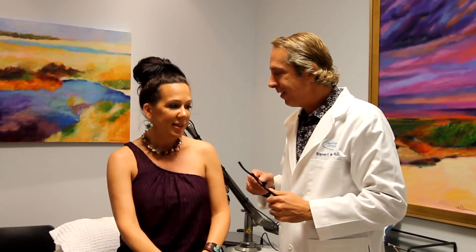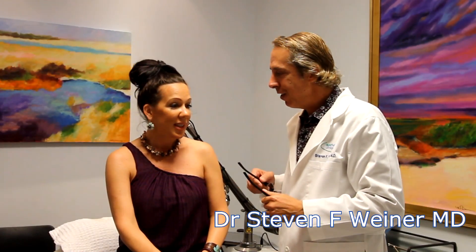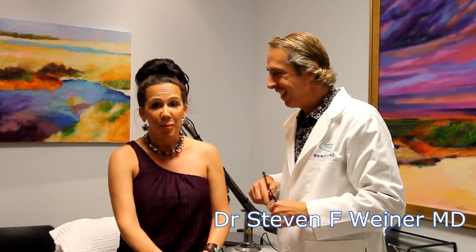This is Dr. Steve Weiner, and I'm going to interview our laser tattoo patient. How was the procedure for you? I did not feel any pain, and I'm really looking forward to my tattoo being removed. The procedure went perfectly well, as you saw earlier. It's going to have a little bit of swelling, but there's no blistering, no wound care, and no bleeding associated with it.